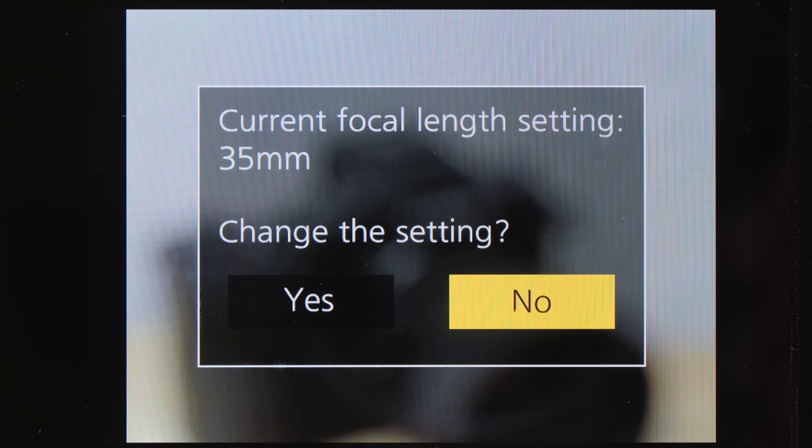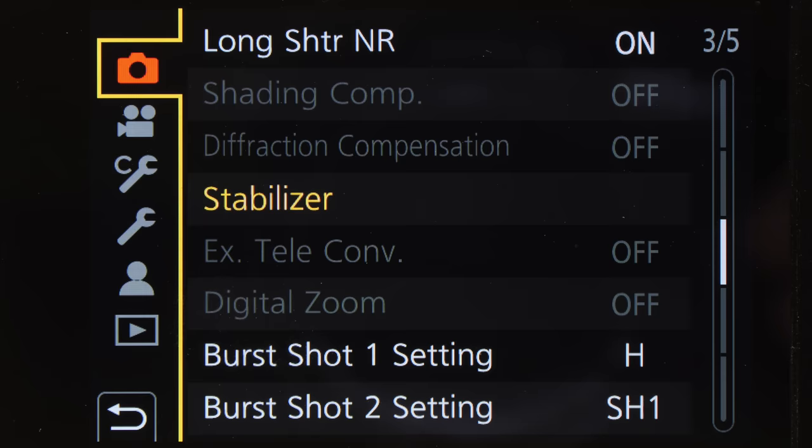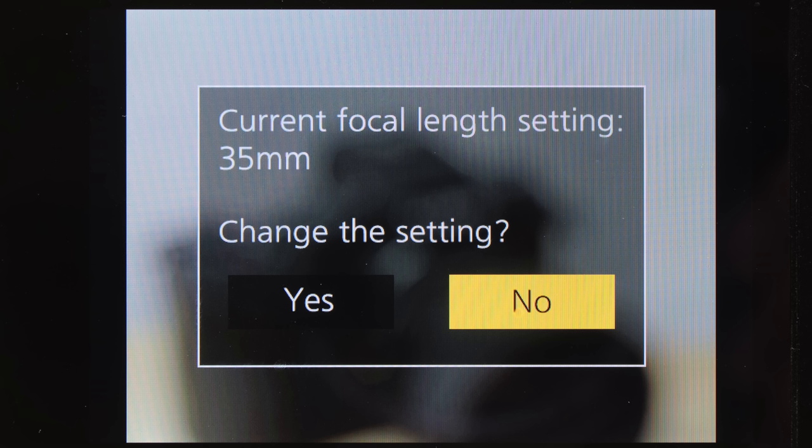When you turn on your camera, a pop-up window appears. If you answer yes, you'll see a menu where you can select the correct focal length for your lens. You can also access the same menu by going to the camera menu, selecting Stabilizer, and then Focal Length Set. This pop-up will appear every time you turn on your camera — it's slightly annoying, but you just touch the shutter lightly and it goes away.